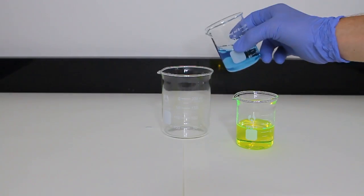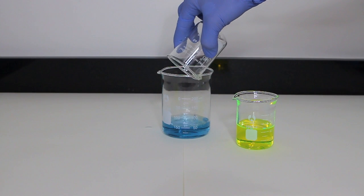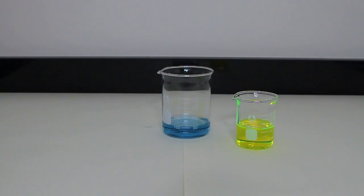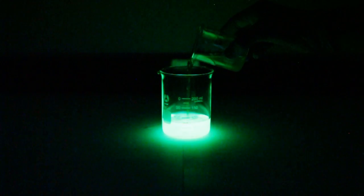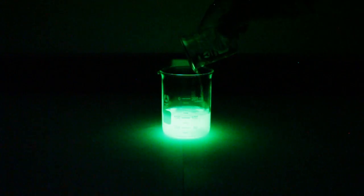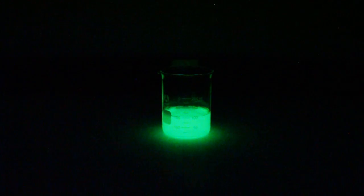With the two solutions ready, it was time to see if different colors were possible. I pour the blue solution containing the luminol into the clean 200 milliliter beaker and turn out the lights. When the fluorescein and hydrogen peroxide solution is poured in, a bright green glow is produced. Multiple colors are definitely possible. This light is even brighter than normal, likely due to the fluorescein amplifying the light because of its optical properties.